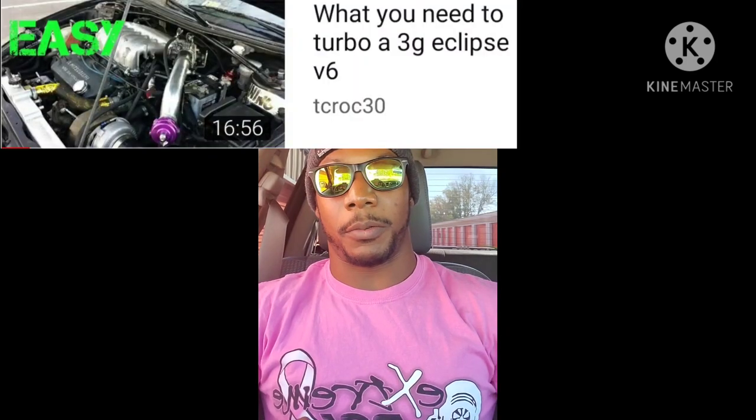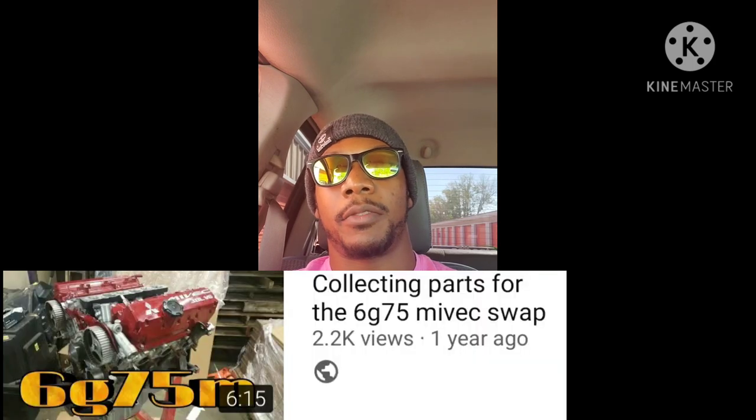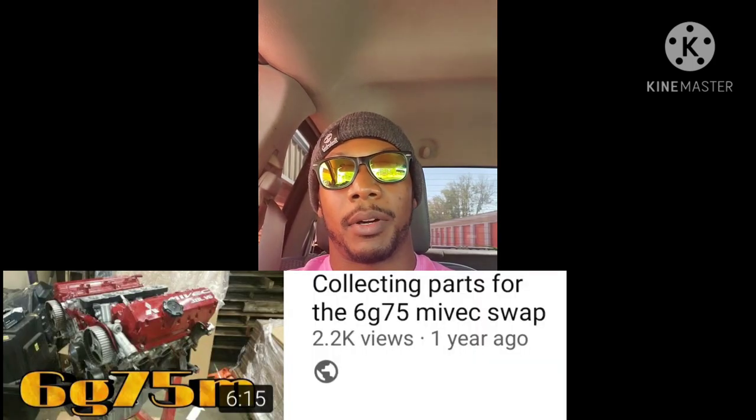What's up guys, T Croc here, welcome to the vlog. I've done videos on what you need to turbo a 3G and what you need to supercharge a 3G, so I decided I might as well do one for what you need to 3.8 MYVEC swap a 3G. I did do a video in the past when I was going to MYVEC swap my own 3G, but things changed and I didn't go through with it, and since that video some of the information has changed — mainly where you get the MYVEC plate.